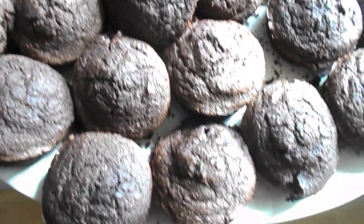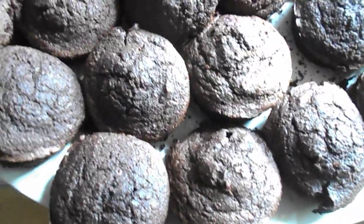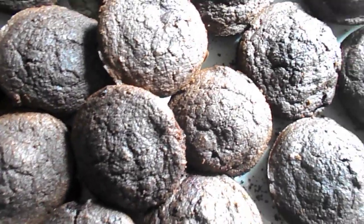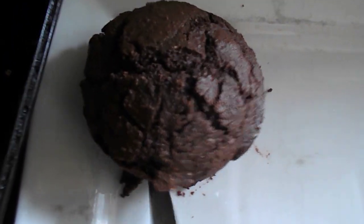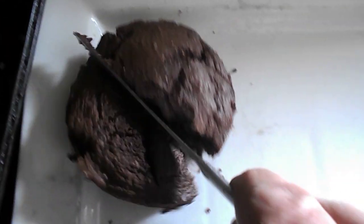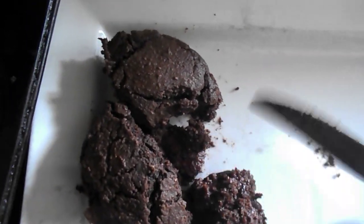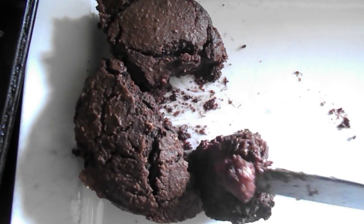Look at this — chocolate strawberry muffins made from scratch, very tasty. I made a larger one, cut it in half and half again, and it's still warm.